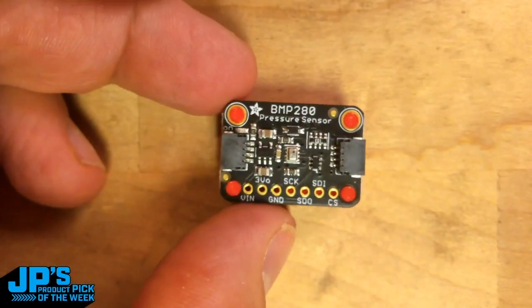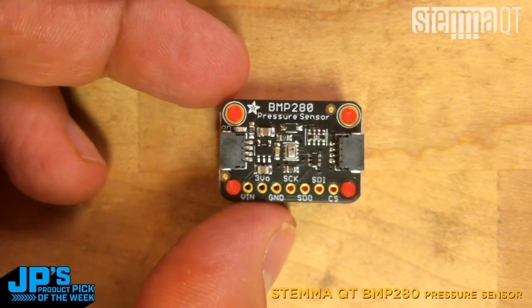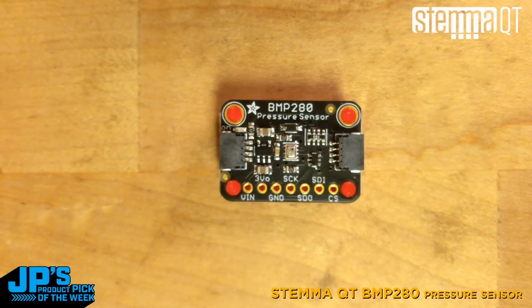Hello and welcome to JP's product pick of the week. This is the BMP280 sensor, a pressure and temperature sensor from Bosch.